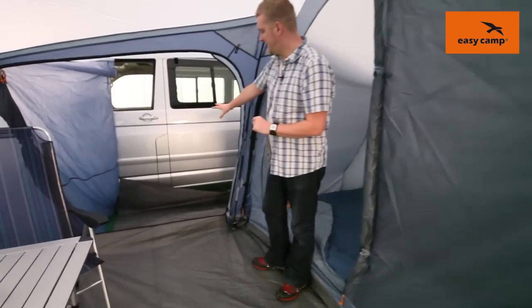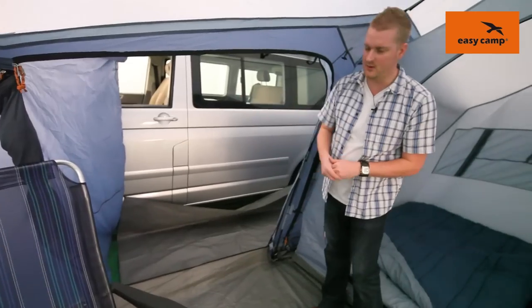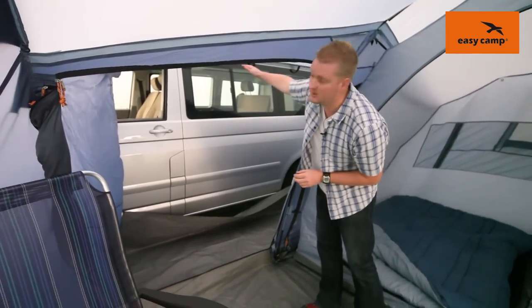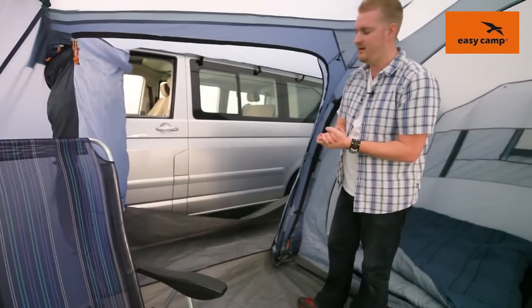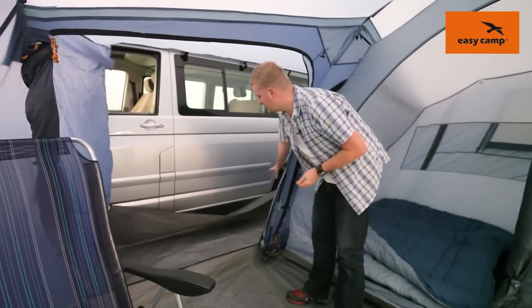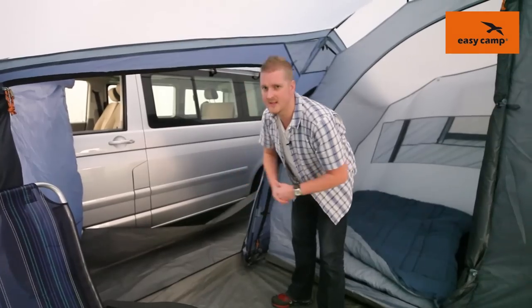Towards the back of the tent we can see the canopy area that attaches the tent to the vehicle. As you can see it's fully covered at the top and at the sides, which is going to give you shelter from any rain and wind, and there is also a ground sheet just to protect the tent and the vehicle from any mess getting in there.